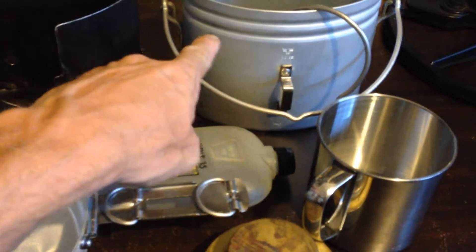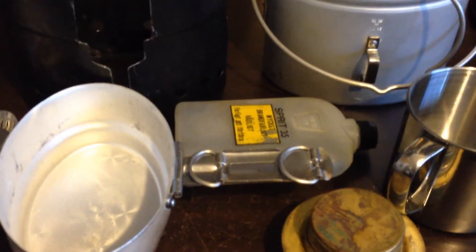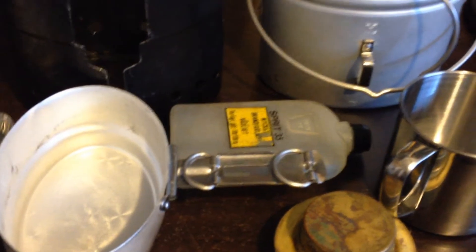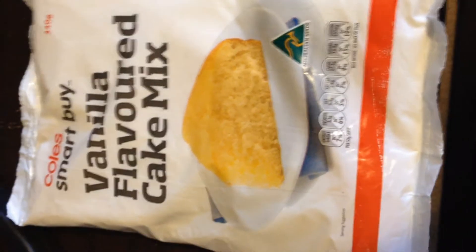It all fits into the one little pot here, including the stove and the alcohol bottle. You've even got yourself a little frying pan. Here's what I'm going to have a go at making, just to practice to see if I could actually make this out in the field while I'm gold prospecting.